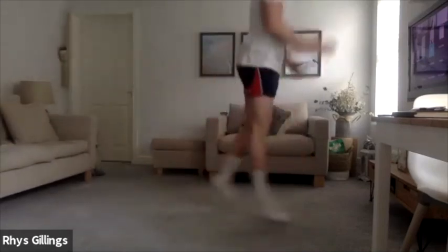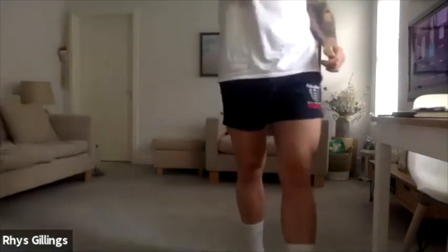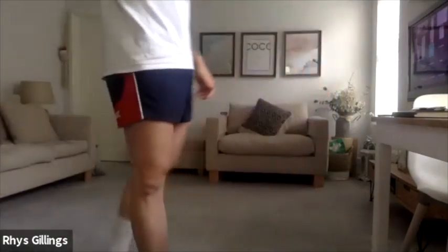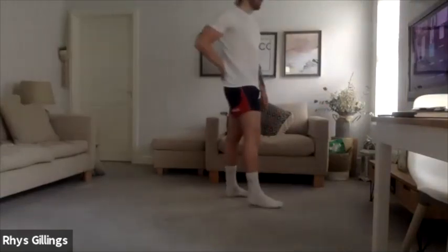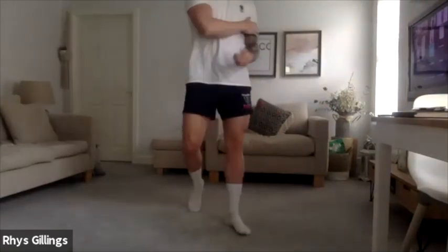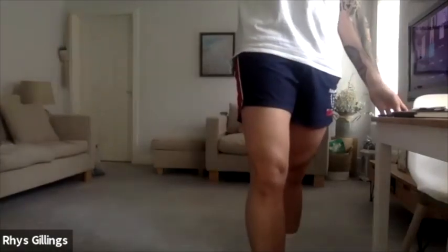Jump lunges, let's go — move it across, side to side. Well done. Just 10 seconds on this — 9, 8, 7, 6, 5, 4, 3, 2, 1. Good, relax there.